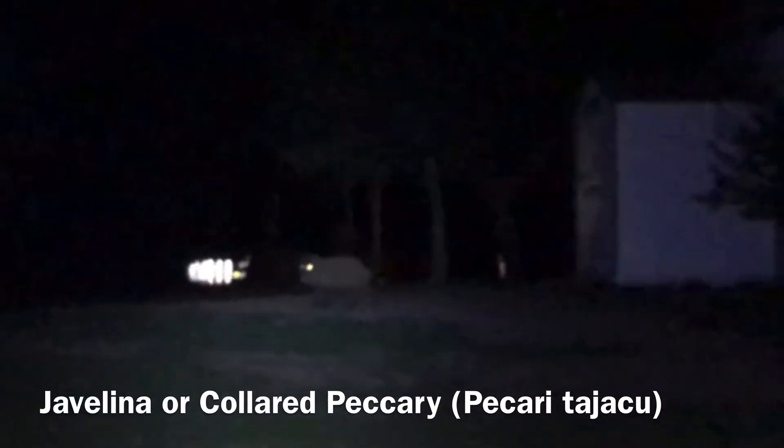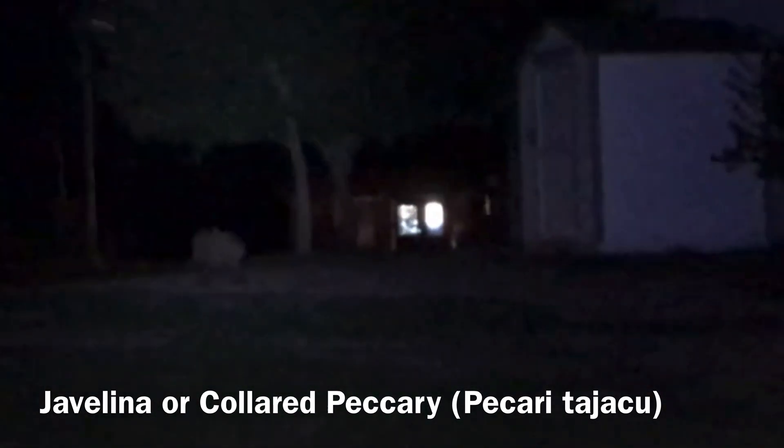We spotted the last creature of the evening on the drive home. These were the largest creatures on my Arizona must-see list. They crossed right in front of the car, and too bad I wasn't ready with my phone at the time. Fortunately, Peter handed me his headlamp and circled around the park, and we were able to get footage of the three javelinas, also known as peccaries. Though pig-like in appearance, these creatures are an entirely different family from the old world pigs.